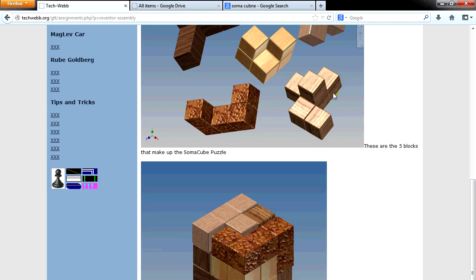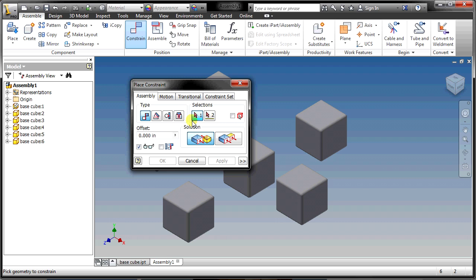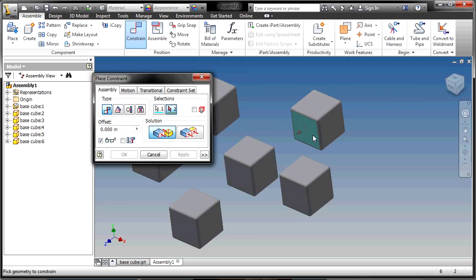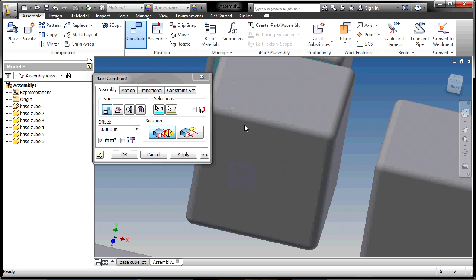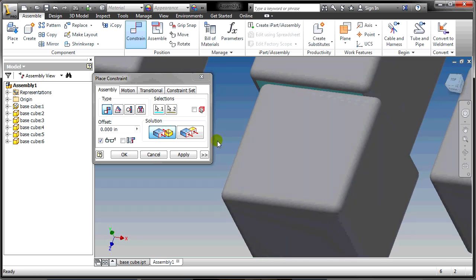Let's make this L shape. The way you assemble things in Inventor is with the Constraint button. There are many types, but the two main ones are Mate and Flush. When you click a face, it turns a color and an arrow points away from that face. For a Mate, the arrows on two faces point at each other and the faces touch or share the same plane. So if I want that face to touch this face, I select both — the arrows point at each other and they touch — then hit Apply.